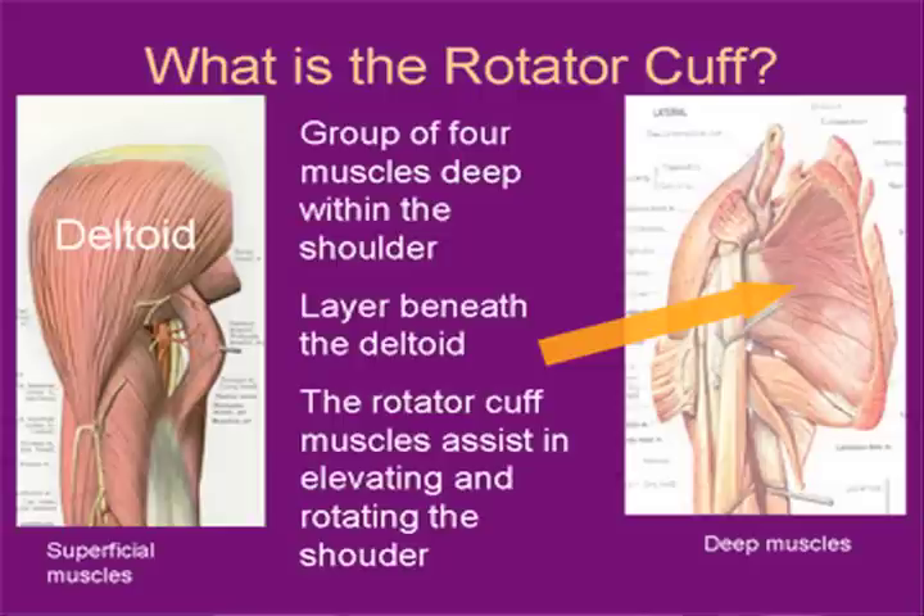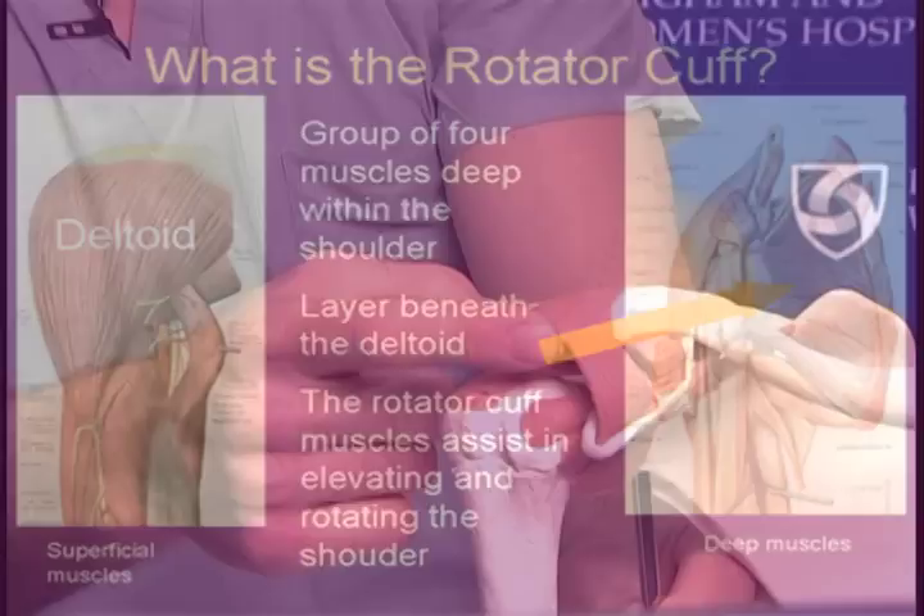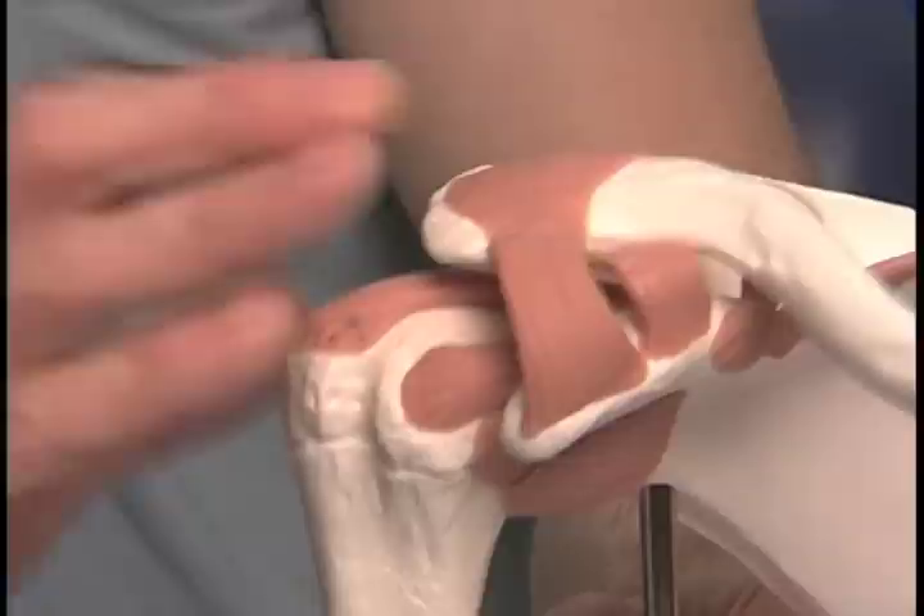The rotator cuff is a series of four muscles and tendons underneath a big muscle called the deltoid. With an open technique, the deltoid needs to be either split or detached. This is the acromion — the shoulder bone — and the deltoid overlies like a curtain and drapes over the rotator cuff.